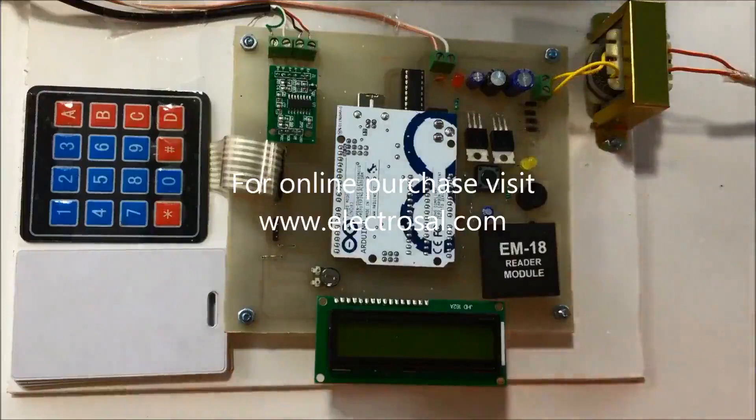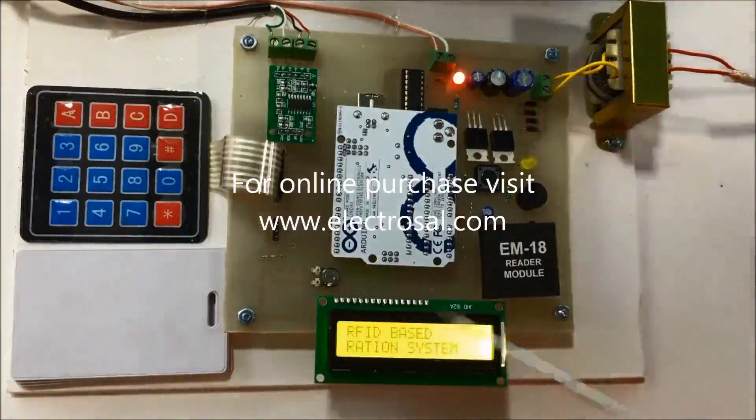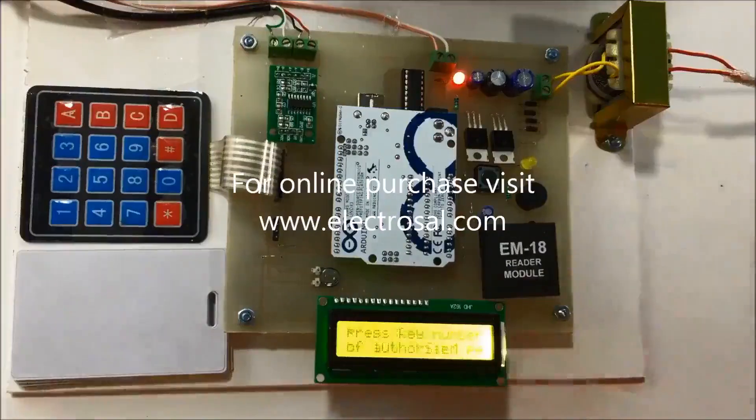Now I will give the supply. You can see the LCD displays the project name: RFID based ration system. It is now prompting to press the key number of the authorized person.